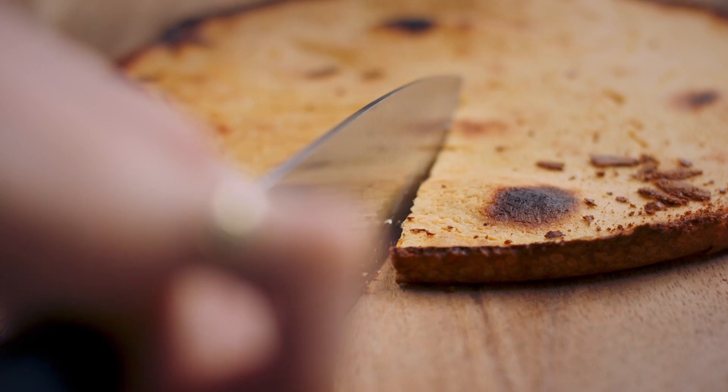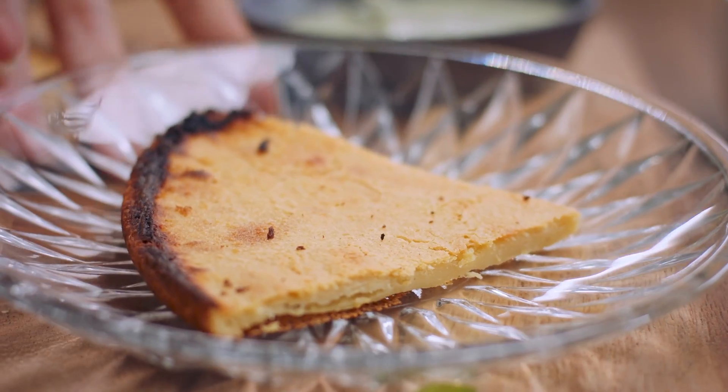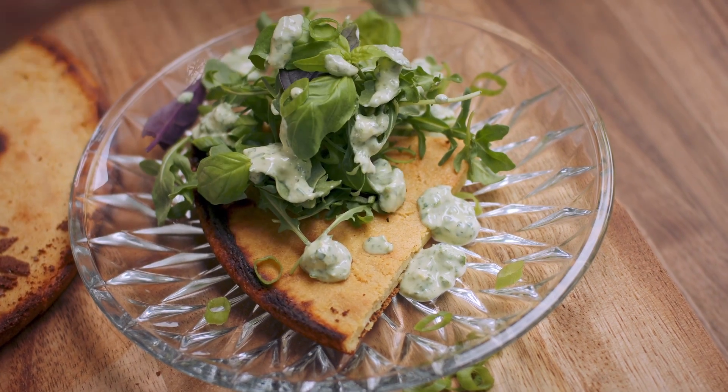The crispiness — oh my gosh. And it's kind of creamy on the inside. I personally love it with greens on top, with herbs in there too, and green goddess dressing.